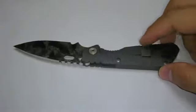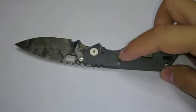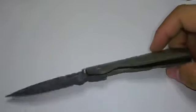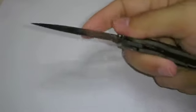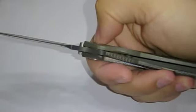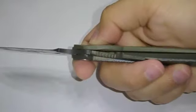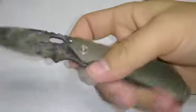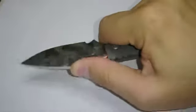It doesn't come with a hinder stop like the SNG and the SMF, but I don't think you'll extend it all the way anyway. Another thing about this PT is that it closes way in, and I don't know if that's good, but the lock definitely won't go anywhere.